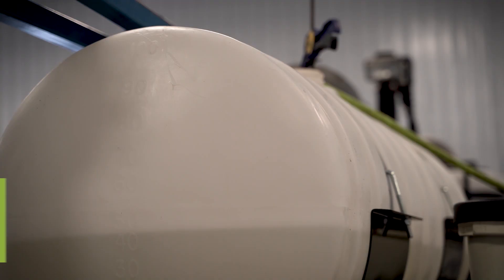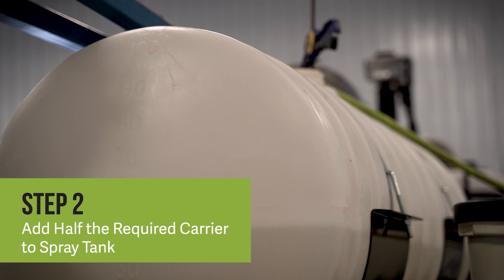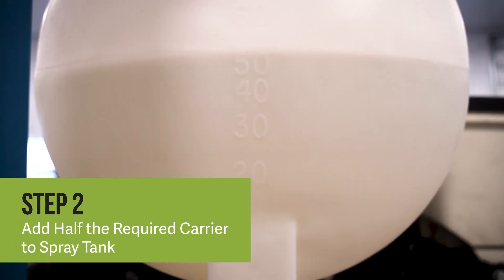After measuring the product, prep your spray tank. Add half the required carrier volume to your spray tank. MycoApply EndoPrime SC can be applied with water or starter fertilizer as the carrier. In this example we are using 100 gallons of water to treat a total of 20 acres.